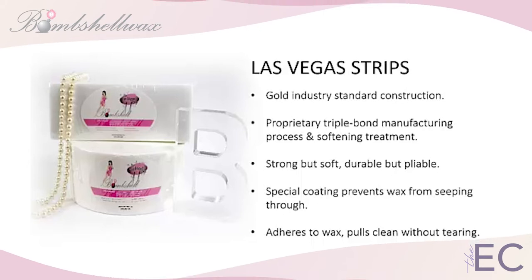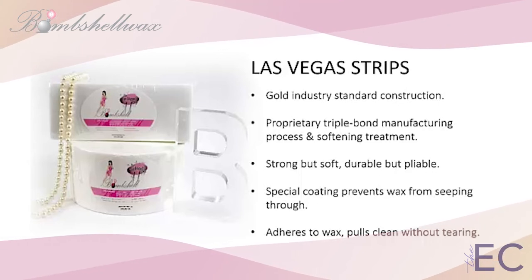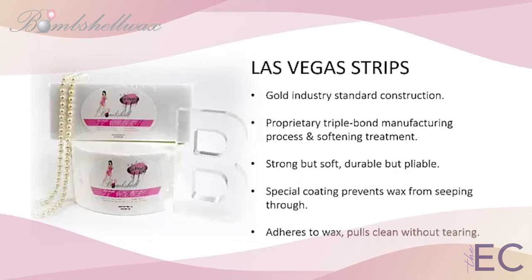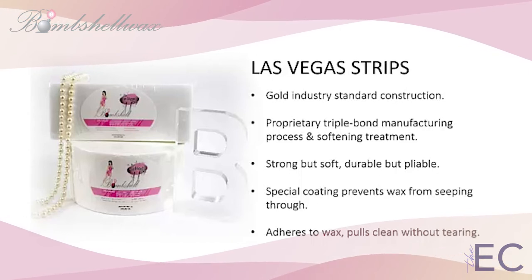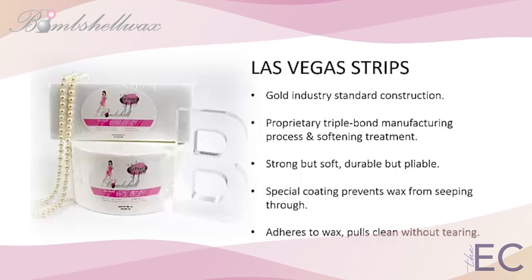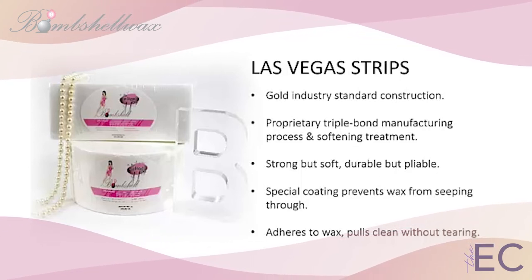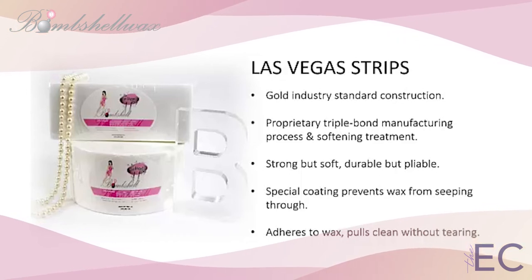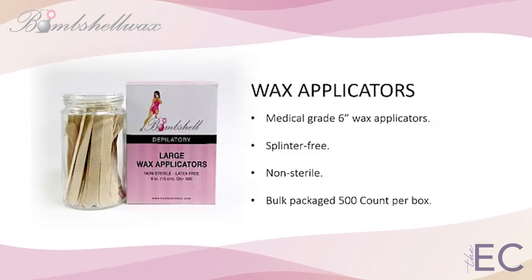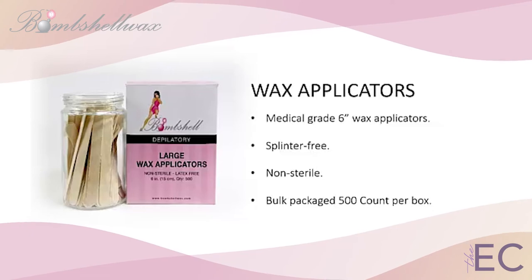Bombshell's Las Vegas Strips are built with gold industry standard construction. Their proprietary triple-bond manufacturing process and softening treatment ensure that they are always strong but soft, durable but pliable. A special coating is applied to each strip to prevent wax from seeping through, unlike other non-woven strips or muslin varieties. These pre-cut, top-quality pellon strips are guaranteed to adhere to the wax and pull clean without tearing. Bombshell's bulk package of medical-grade 6-inch wax applicators contains 500 per box, guaranteed to be splinter-free and sturdy.